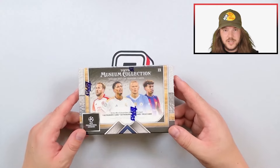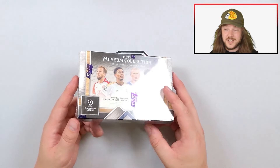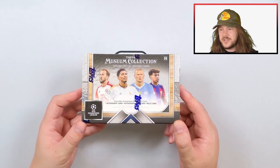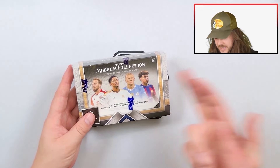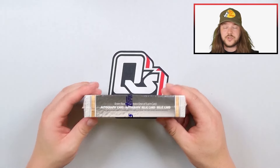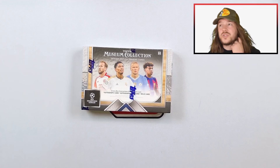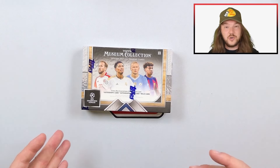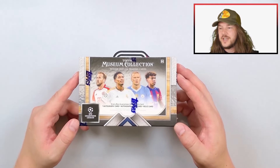I'll be watching a lot of videos and breaks to study this product and see what's already gone, because it's going fast. I know a couple of people are already ripping this on Whatnot. We have a break up on the store that we just dropped yesterday, and we might do another one or two depending on how this one goes. We might also mix it up with the hat trick box — that's an expensive box but a really exciting one.